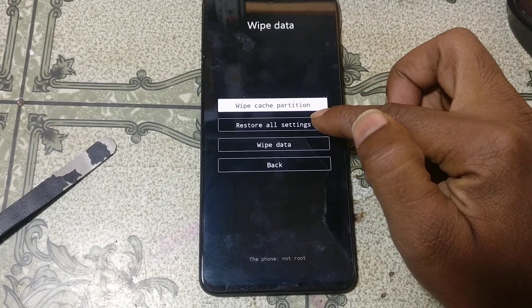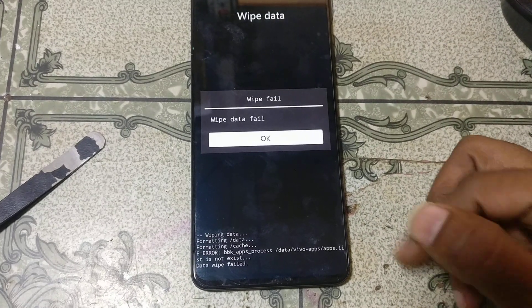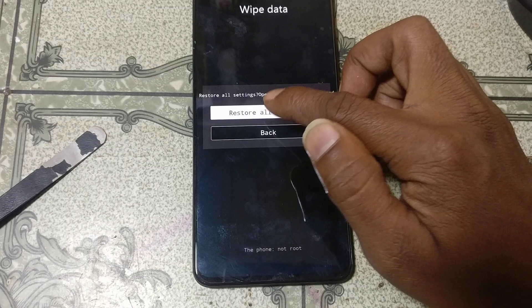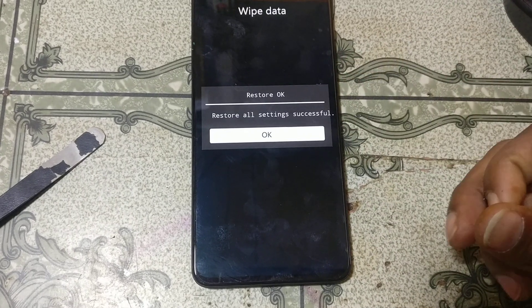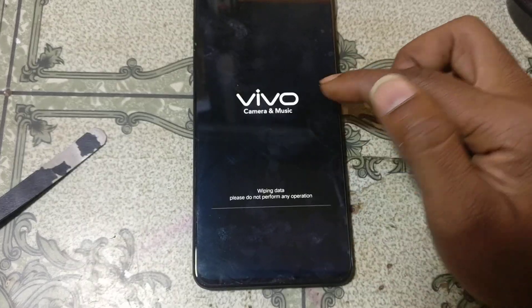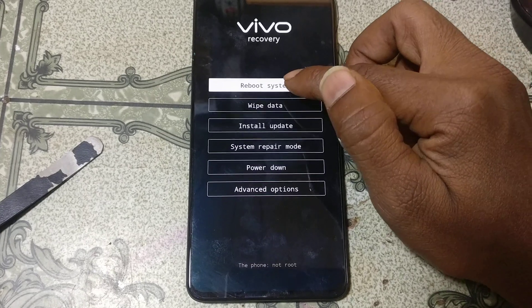Now click OK and click Wipe Data, also click again. Restore settings. Yes, and wipe — wipe data. No problem. Just go back and reboot system.